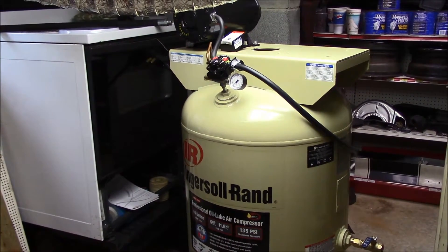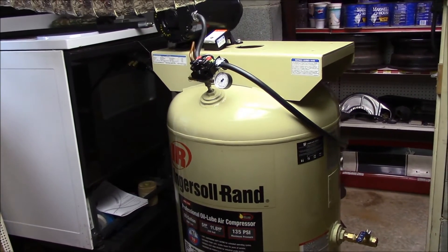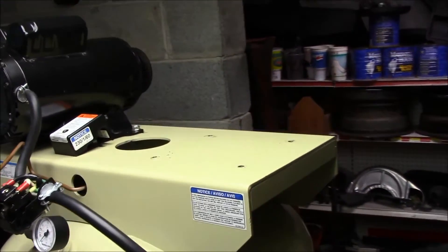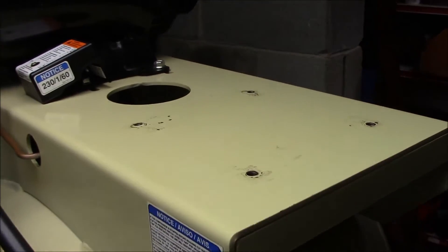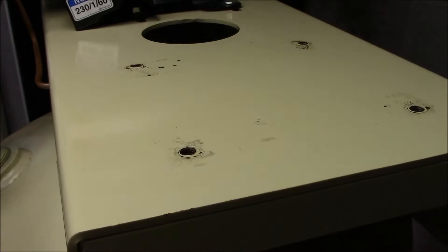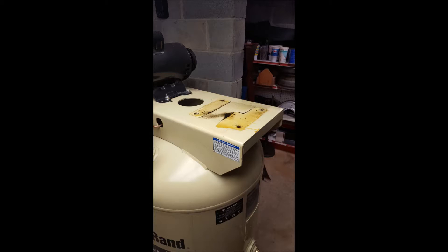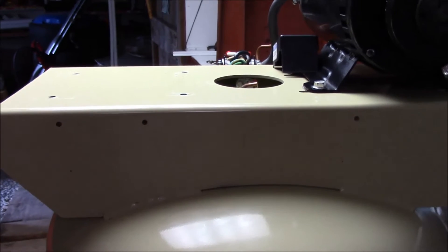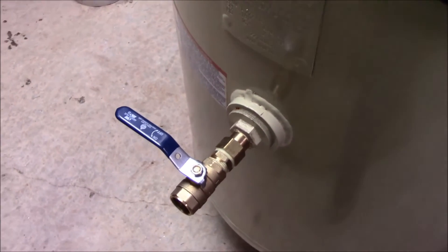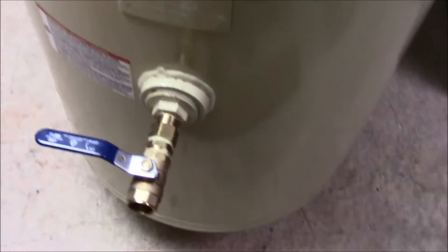It's September 20th, coming up on 4:30 in the evening. The camera's been dead but I've still been working on this Ingersoll Rand, tidying up a few things. I pulled the pump and it was exactly what we thought — a bunch of oil that had run back over the years from oil changes. I've got the back of the tank area all cleaned up and went ahead and replaced the ball valve.